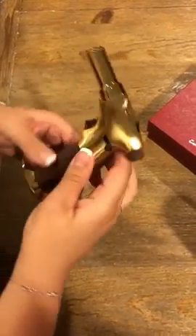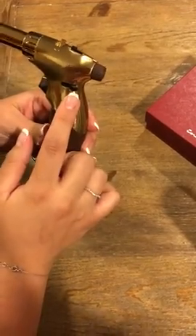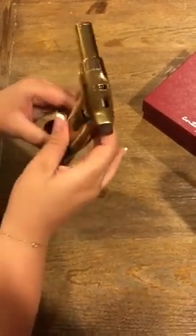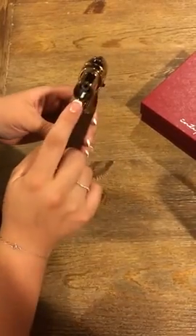You also have the flame size control — negative and positive — and you've got the lock for the hands-free option if you push the igniter.